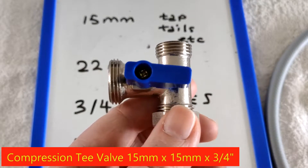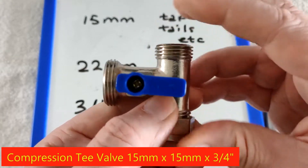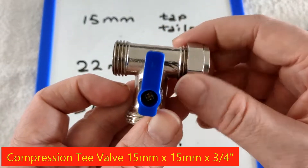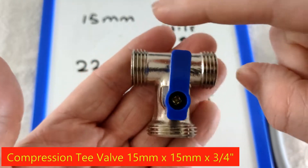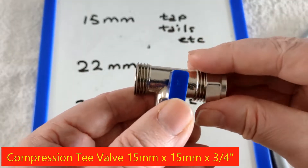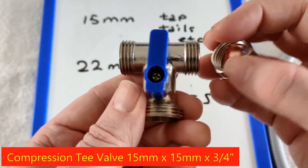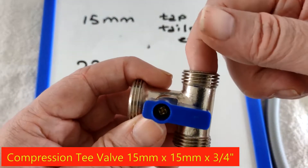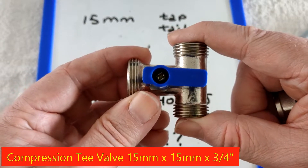I'm going to put my dishwasher onto the water line and I had to buy a connection like this. This is known as a T-valve, and it comes usually with the nuts screwed in. But when you look at it, it's male, male, male — the threads are on the outside. So my pipe will go there, my tap will connect there. I'm connecting it to the tap line of the basin.